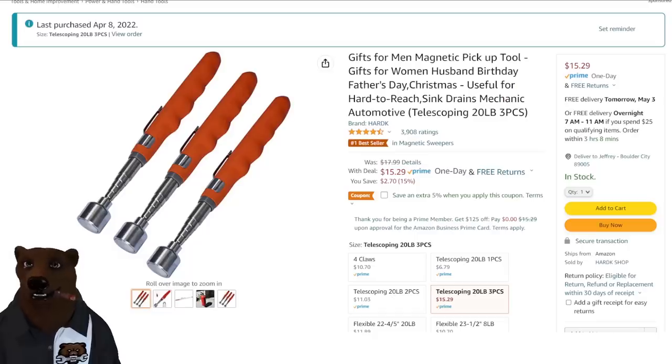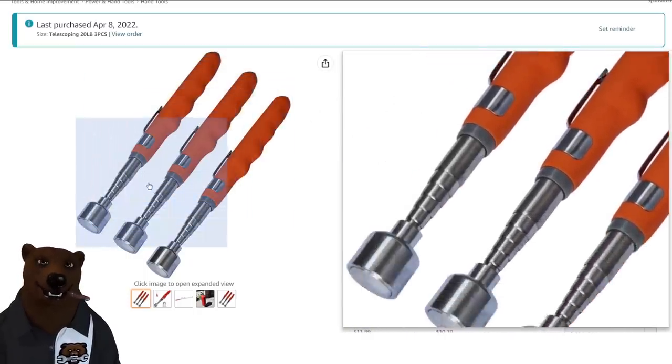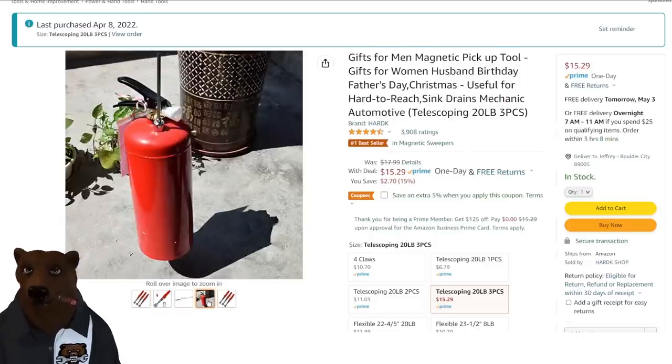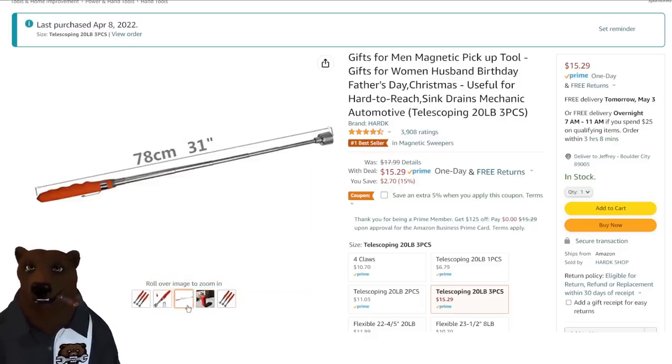I just picked these up — couldn't find my magnetic extension pickup tool. I grabbed the three-pack here for $15.29, and you get an extra 5% off, so about 75 cents off, taking it down to about $14-something. I keep one in the toolbox, put one in the truck, and gave one to a neighbor. They've got a nice hefty handle with good grip and a little pen-style clip on it. They extend out to 31 inches — a solid pickup tool.